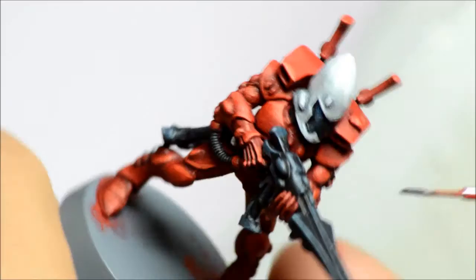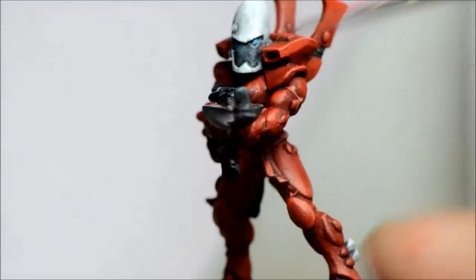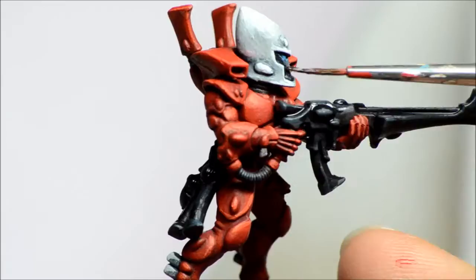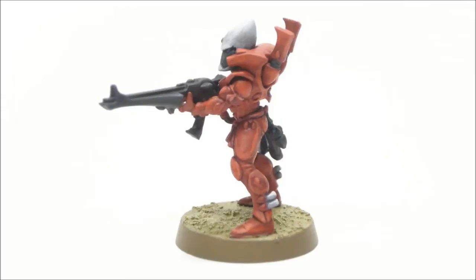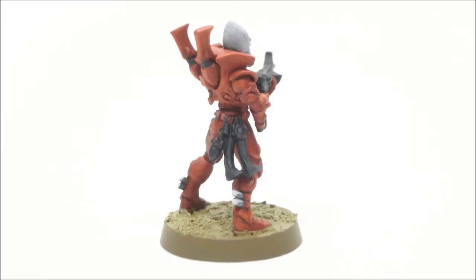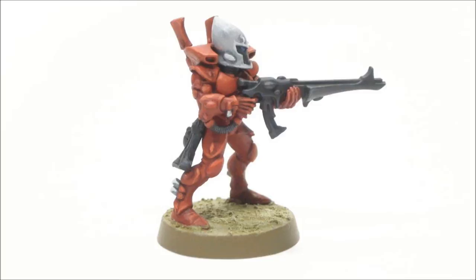Finally, Nuln Oil Wash for all the black bits — that just helps make them a bit more stark black and blends some of those grays a little bit better. And that's it, this guy's done. I do the base with Armageddon Dust and paint the rim around the outside with Steel Legion Drab. It paints up pretty quickly — really only three major colors. This would be a great Saim-Hann paint scheme for the rest of your army, and you could add a bit more detail here and there.